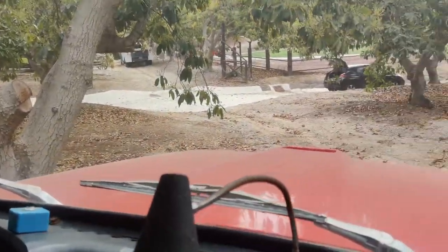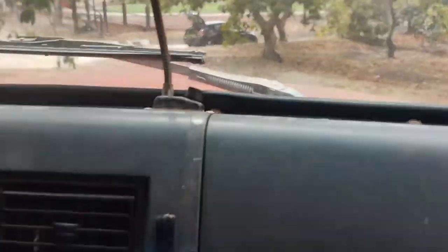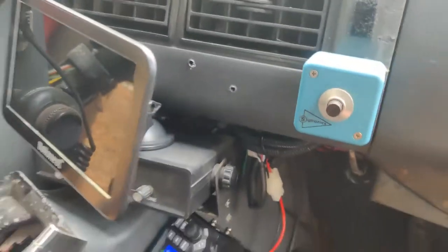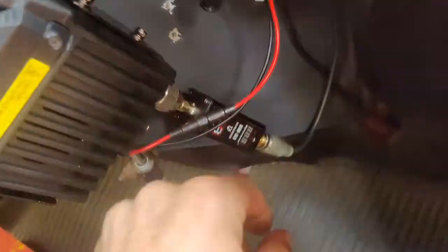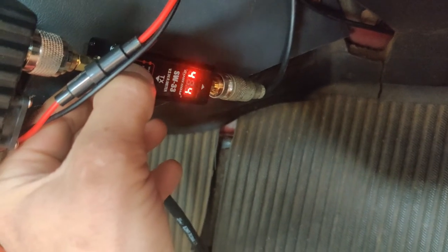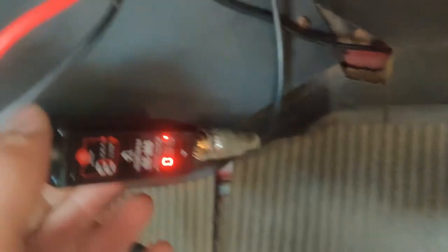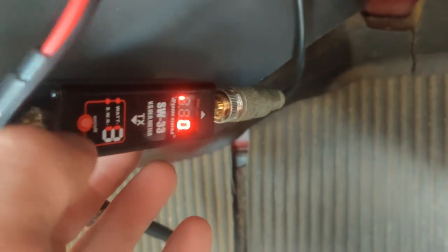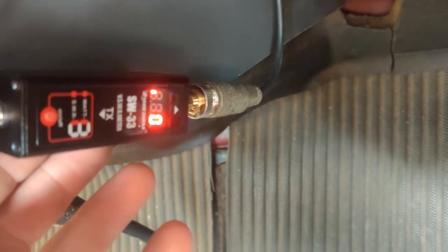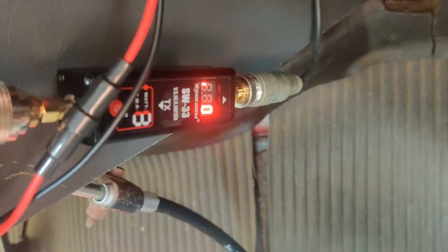We're in the great outdoors now, letting it run — it hasn't run in a while. Let's get another test on this. We're on the bottom indicator which means we're on SWR. Let's go ahead and test.